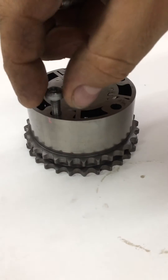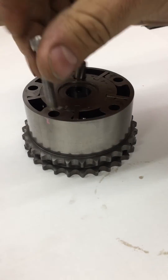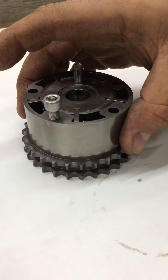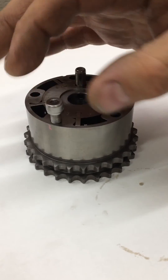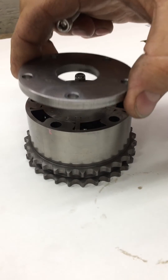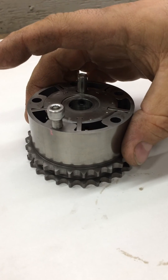So what we do is we actually machine the top hat here and we use a bolt that is the exact same size as the hole, which helps prevent the unit from moving around. It's also a grade 12-9 bolt, and they're bolted in there to allow the actual unit to be clamped 100% and not have any failures.